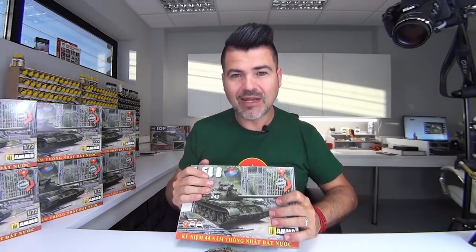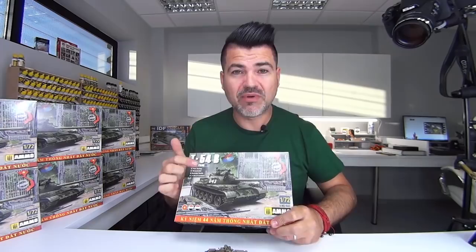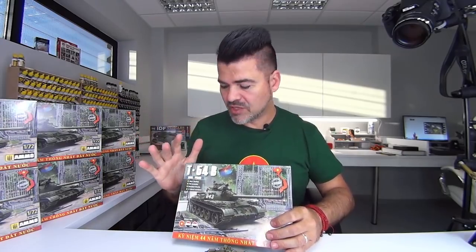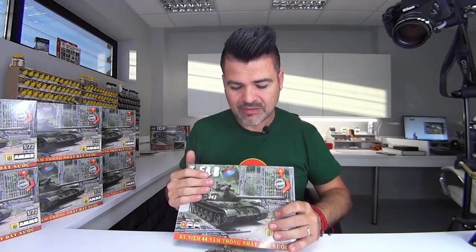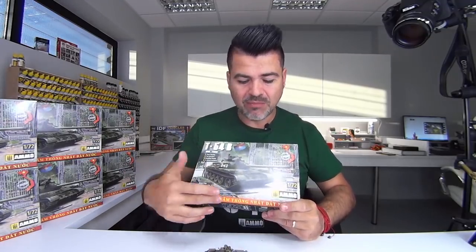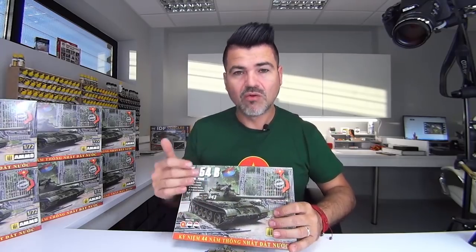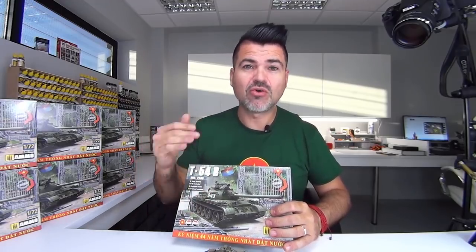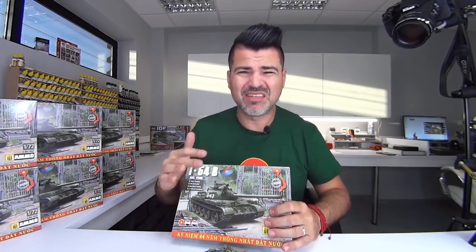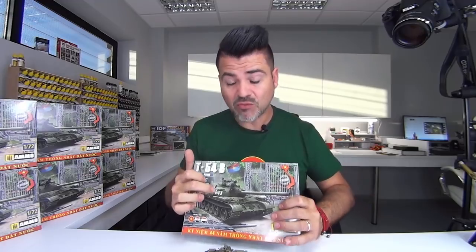Just one year ago, and finally we have it here. I am so happy because we were able to have it on time for the 44th anniversary of the reunification of Vietnam. Of course we don't want to enter into politics or different opinions because for us it's just history — it's modeling, and this is part of the story. I am totally neutral. Some people may be disappointed that we put a sentence in Vietnamese, but this is just saying it's the 44th anniversary of reunification. When the 30th of April comes around in Vietnam, everybody in that country goes to celebrate it, they make a very nice party, and the people go to visit the presidential palace where you can find this vehicle painted with exactly this number.